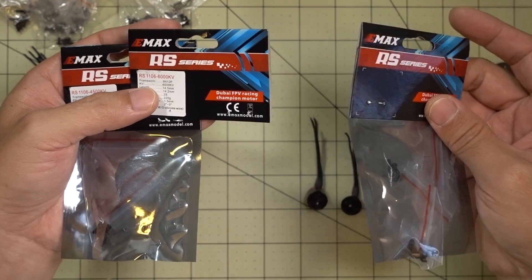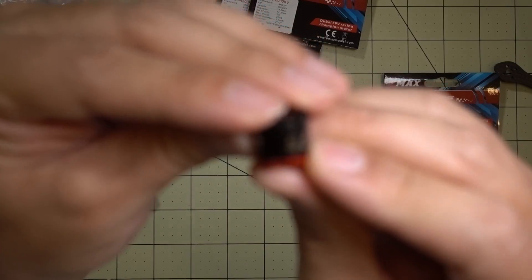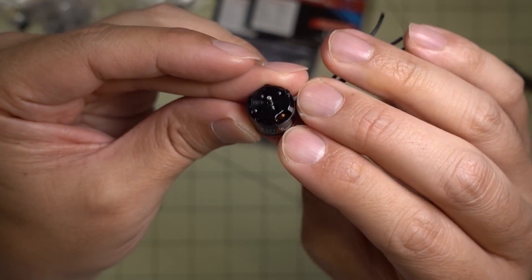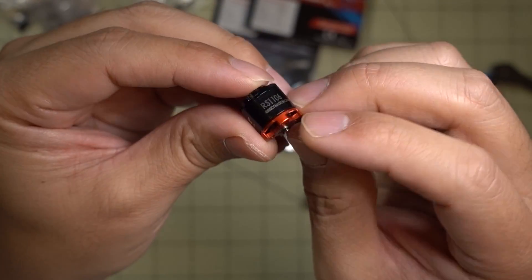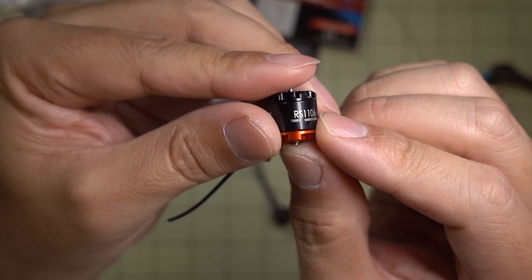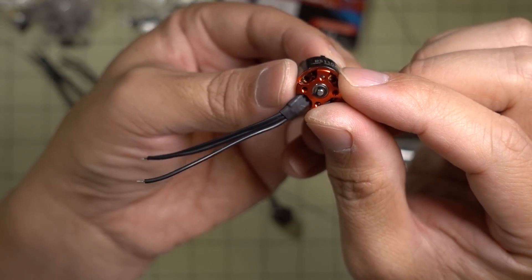The 7500kV motors didn't come with a sticker on them, so I can't show you that spec sheet. Here's the 4500kV motor — as you can see, it looks the same, it just says 4500kV on there. And then this is the 7500kV motor — again, it looks pretty much the same.